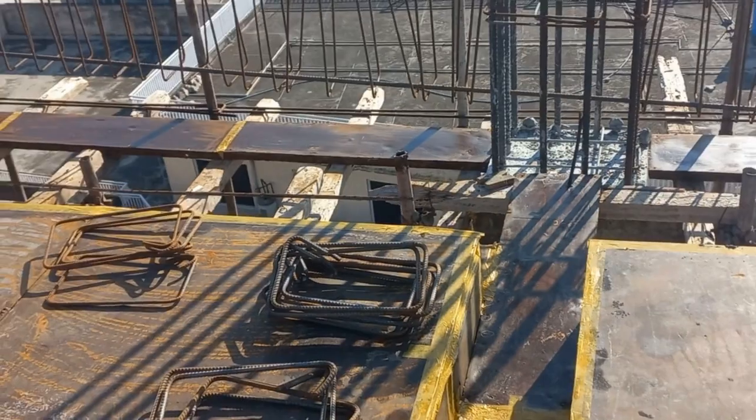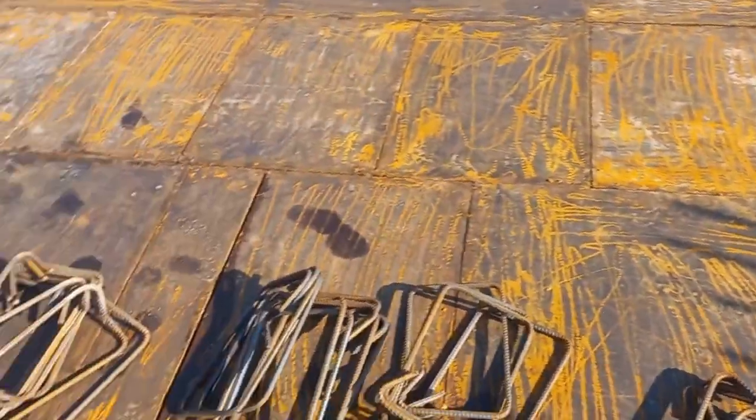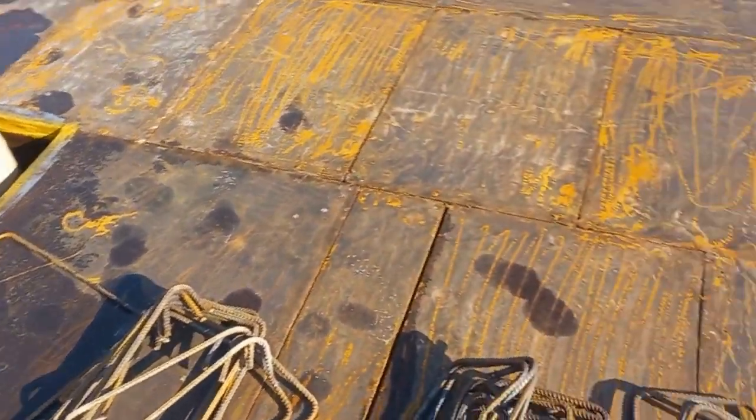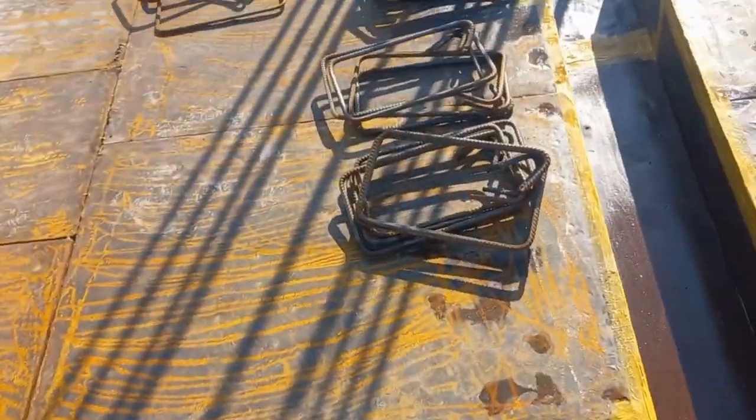Assalamu alaikum. This is a steel fixing beam. Here you can see rings — binders, two legs.